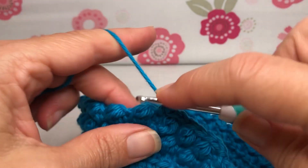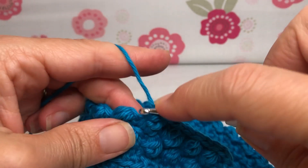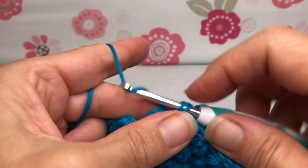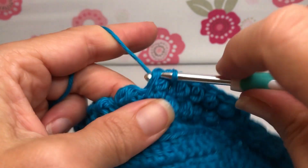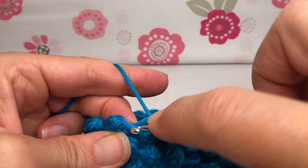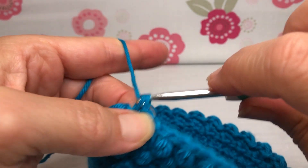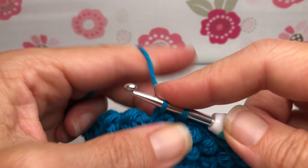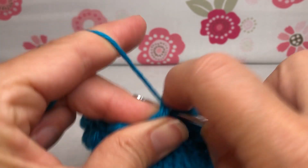We're going to do this all the way around — it's going to give us 60 stitches again. This is the end of the repeat section. What will happen now is we're going to do rounds two, three, four, and five, and repeat those three times. That's the height I'm going to make my basket. Should you want yours taller or shorter, you can adjust your three repeats.